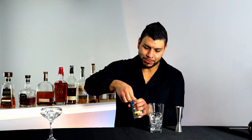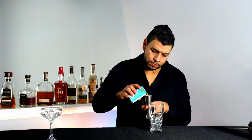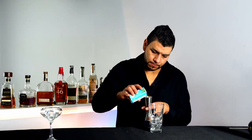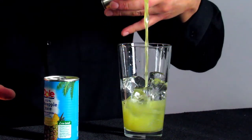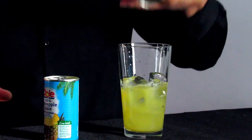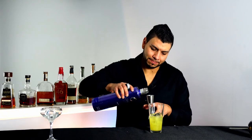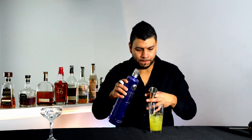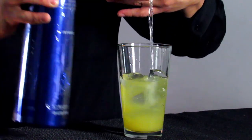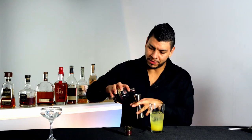Next we're gonna add two ounces of pineapple juice, one and a half ounces of vodka, and three quarters of an ounce of Chambord.